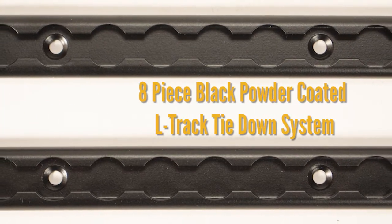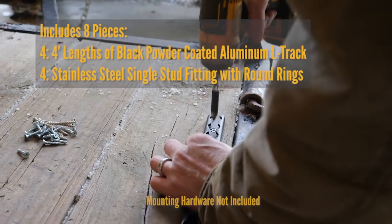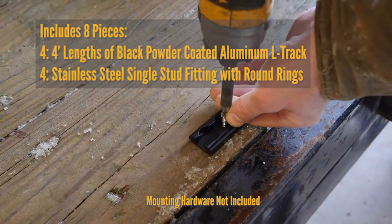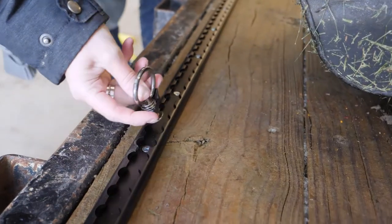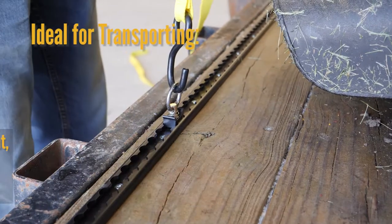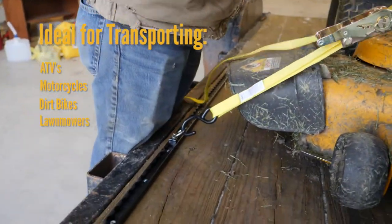The eight-piece black powder coated L-Track tie-down system. This versatile kit includes four sections of four-foot long L-Track that can be mounted to walls or floors of trailers or truck beds to create multiple tie-down points. Lightweight, high-strength aluminum, these are ideal for transporting ATVs, motorcycles, dirt bikes, and lawnmowers.